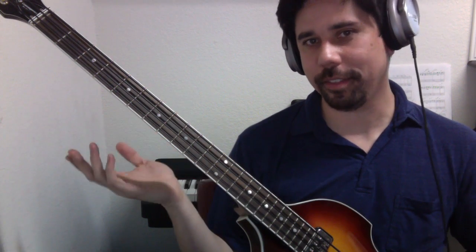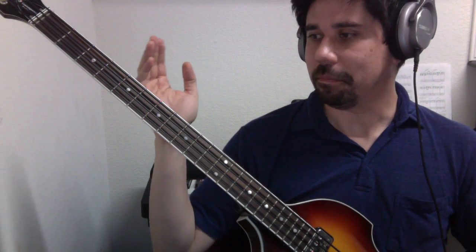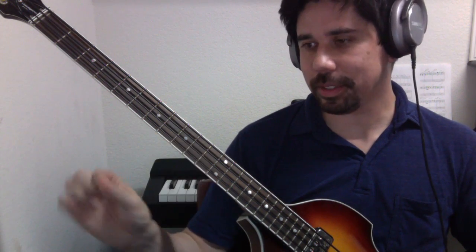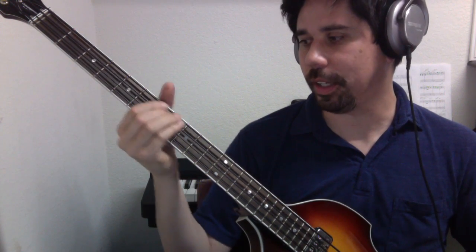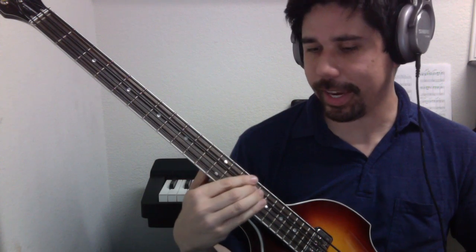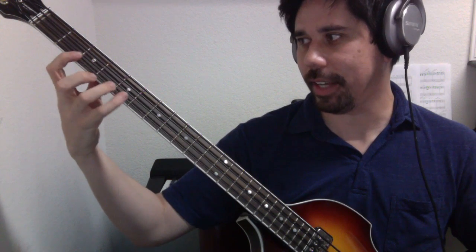We can also think of these notes as scale degrees. So instead of saying the letter names of the notes, we could think of them as one, two, three, four, five, six, seven, eight. Same thing applies in the position method of playing the major scale.